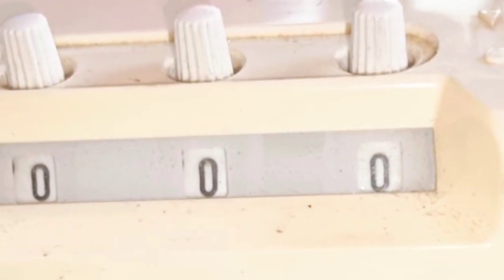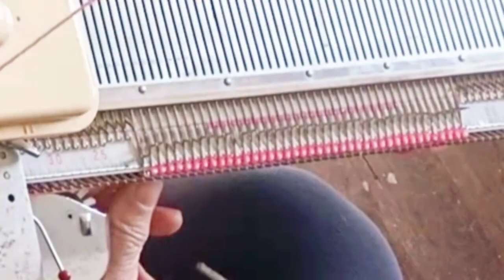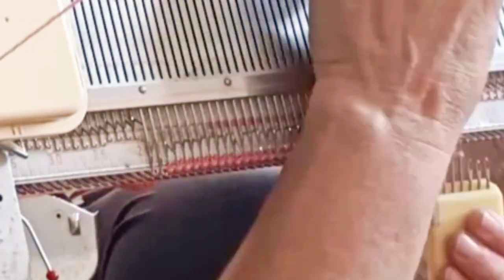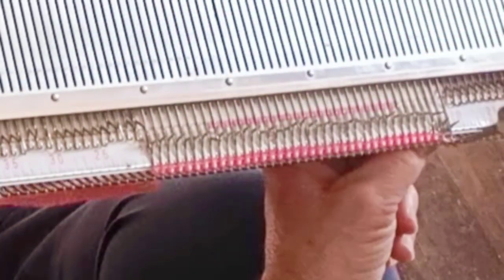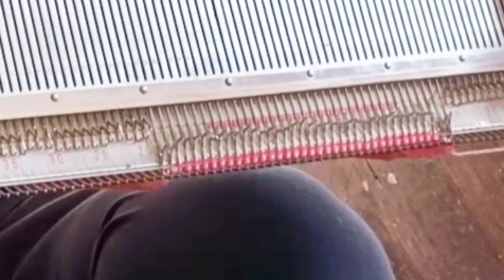Please forgive my garden-stained hands — I've been doing fall gardening chores. Now continue knitting, decreasing one on each side every three rows. There will be ten decreases; the tenth one will fall on row 30. For the back, continue knitting to row 33. No decreases occur after row 30 for the back. Knit rows 31, 32, and 33 on all remaining stitches, then bind them off.